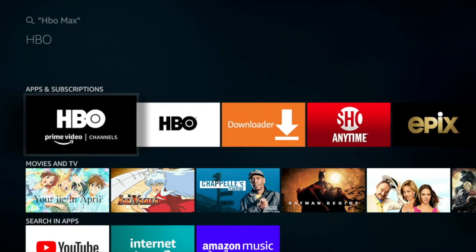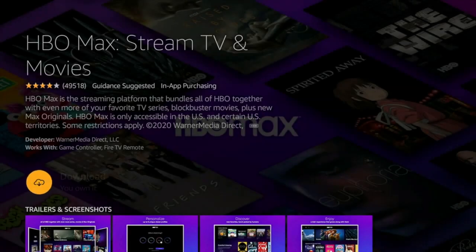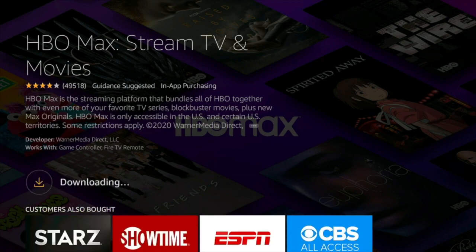One version is for signing up through Prime Channels, but this one here is the place you want to start if you're just trying to install HBO Max. Even though it doesn't say so on the outside, once you jump in it says HBO Max. So what you're going to do is download it and let it do its job.